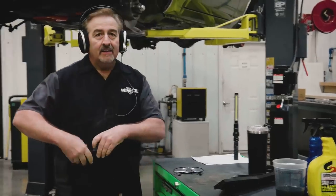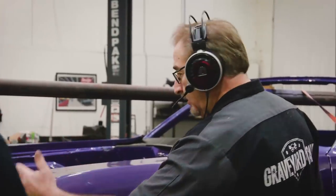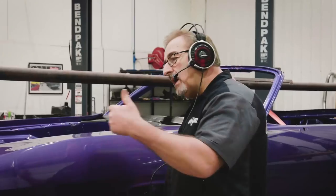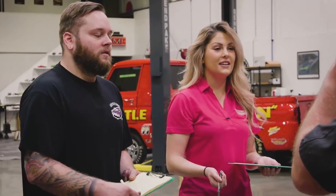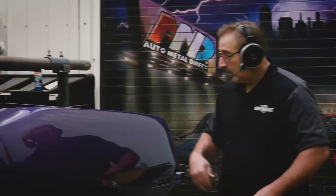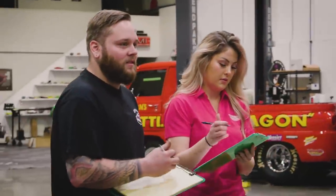Mark puts on a headset to record and rattle off the parts list quickly, explaining that Alyssa and the team need to write them down to get the jargon and know what to watch for. Always have the fender tag or the broadcast sheet in hand, because there are going to be things that require questions. They start at the front of the vehicle and work their way to the back. First item: we're going to need a front bumper chrome face bar.